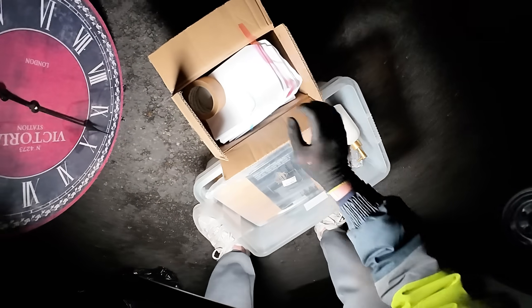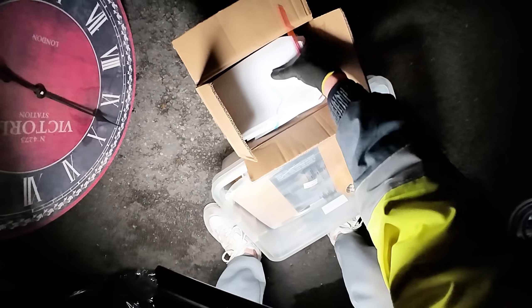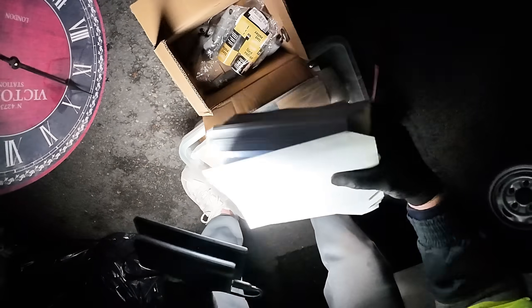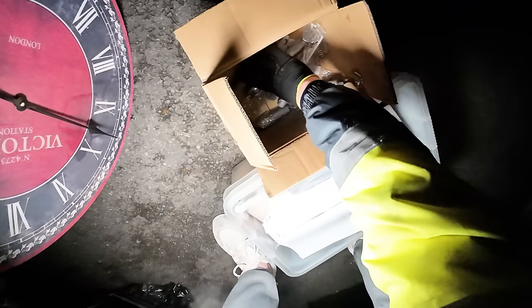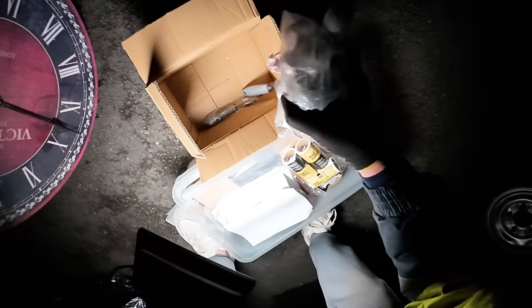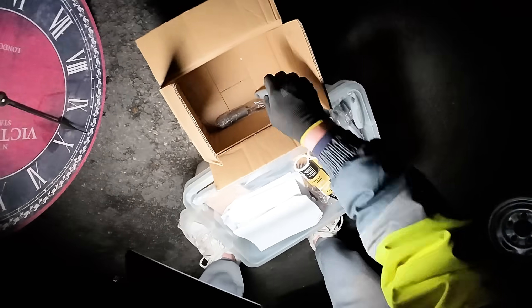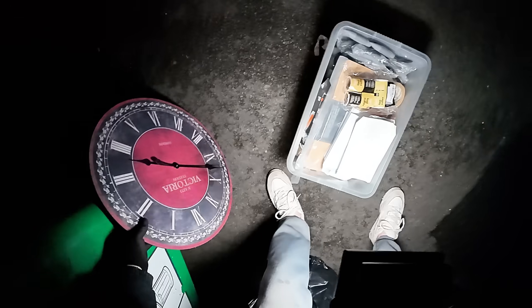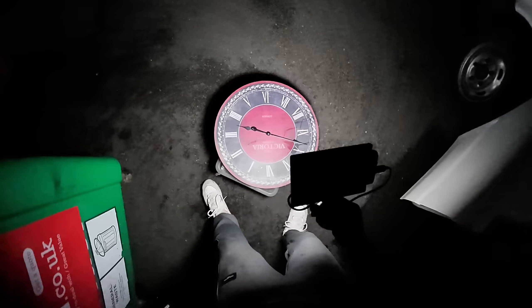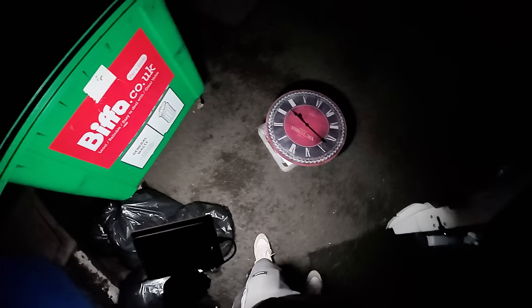I think that is it. That is not a bad score from here — I haven't been getting anything from here for a while, this is a good find. Put all these in there. There we go, a nice tub of stuff there. And the clock.